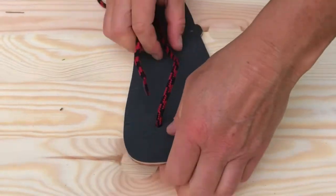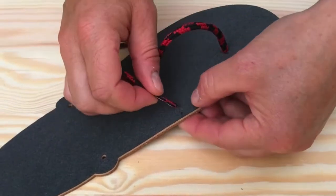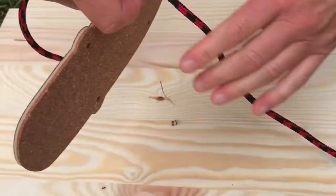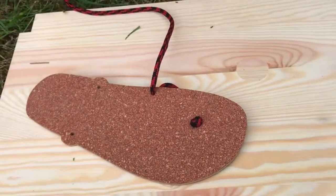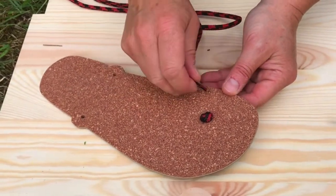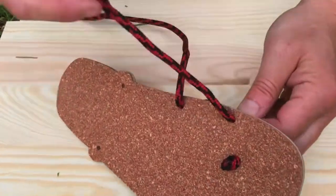Then come to the inner side of the sandal, to this hole here. Take the second hole — not the front hole, take the second one. On the other side where the sole is, normally there is a Vibram sole, but for this video we are using a cork sole just so you can see it.